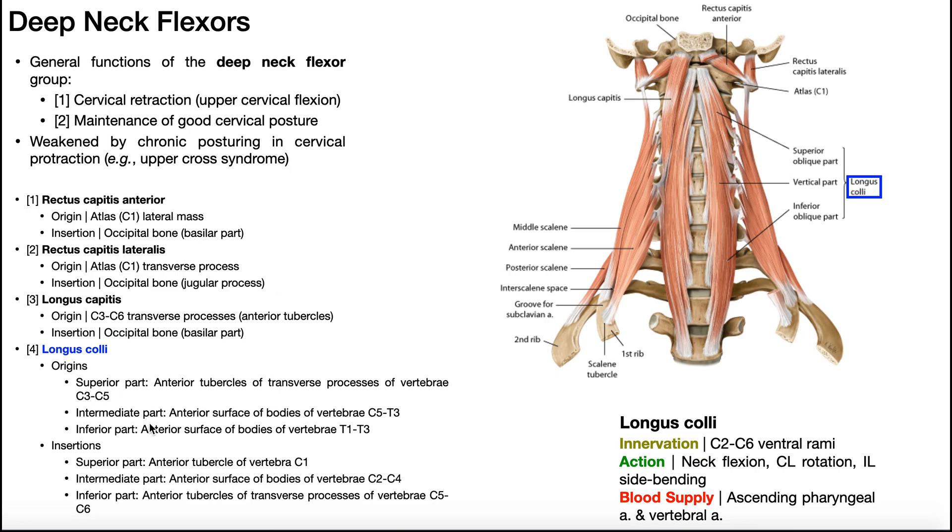The intermediate (vertical) part of longus colli has origins on the vertebral bodies from C5 down to T3. Those fibers run upward and insert on the anterior surface of the vertebral bodies of C2 through C4.